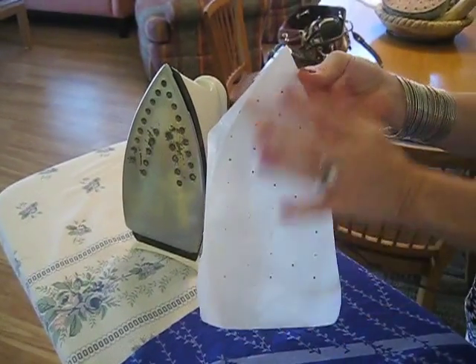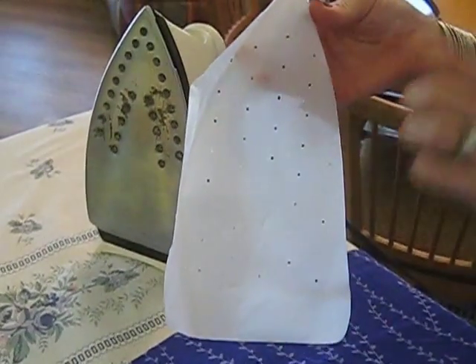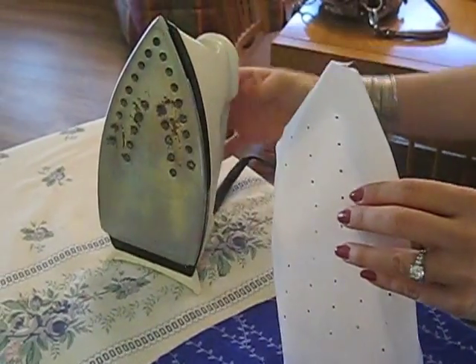Here we have the Iron Shoe. You can safely iron all your clothes without scorching. Get professional results with the iron you already own.